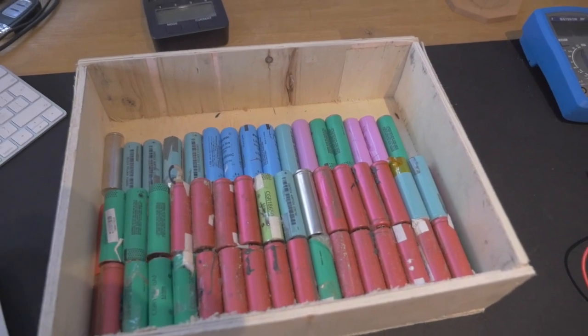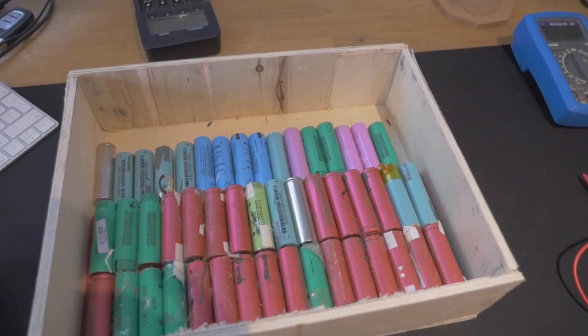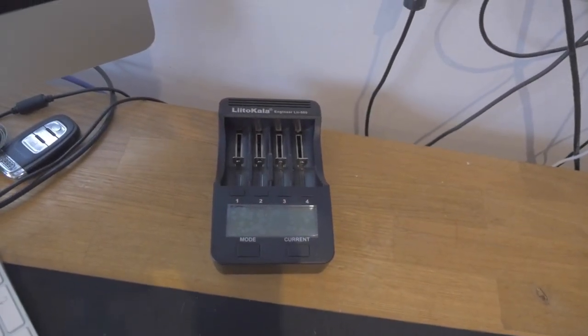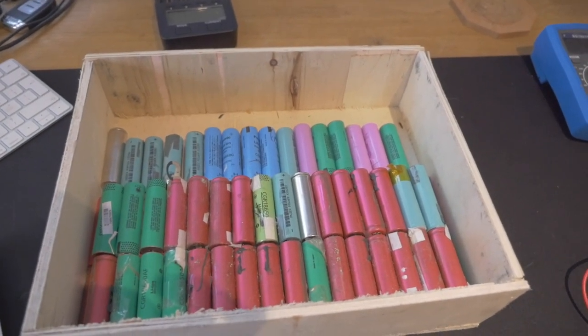Not all of these cells are going to work, so we have to take them to the next stage, which is testing them for their volts. And then I'm going to talk about the Lito Kala Engineering LII 500, which is our charger and, I guess, conditioner of the batteries.